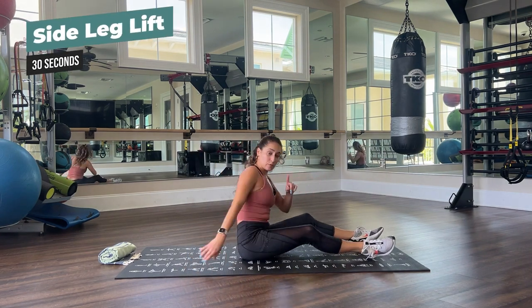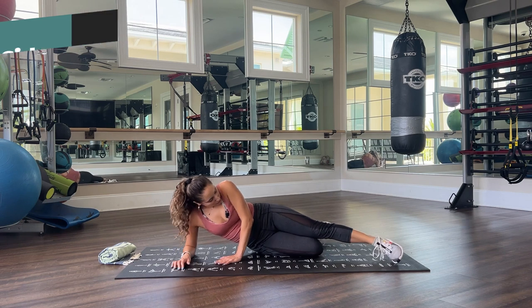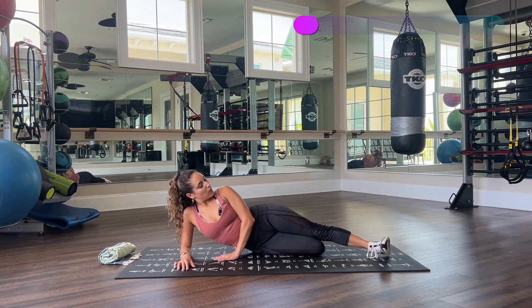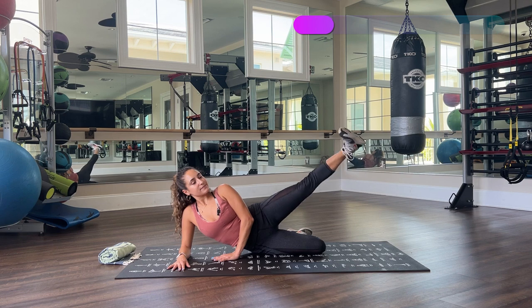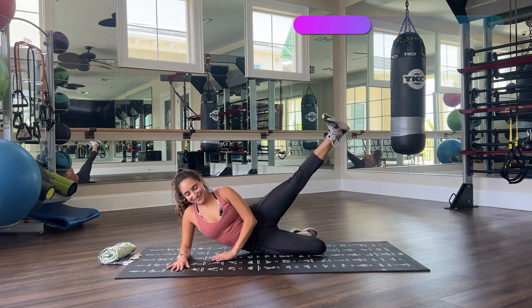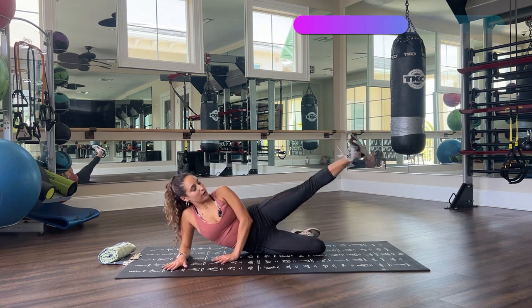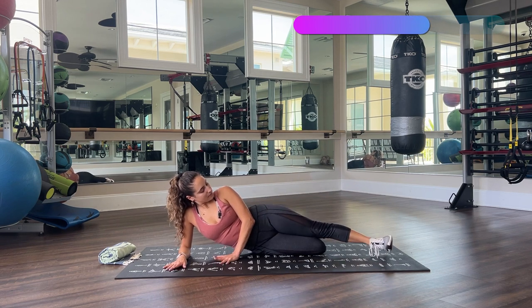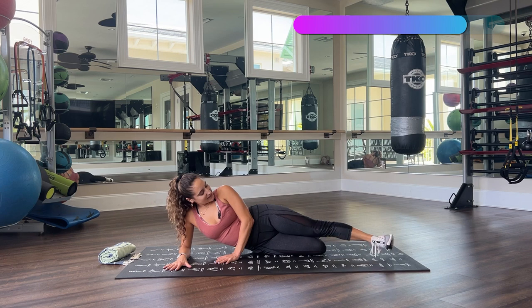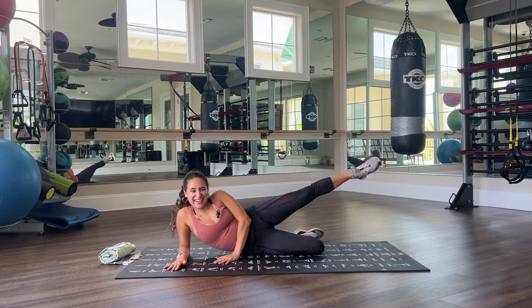Moving to our side — remember you can do this one standing as well. Forearm here, leg on the floor bent, nice flexed foot. 30 seconds, let's go. Very good — strong core, strong torso, strong leg. Awesome, halfway there, you got this, push through. Very good — feel the burn, I feel the burn! Let's go. Three, two, one — very good, shake it out, woo!